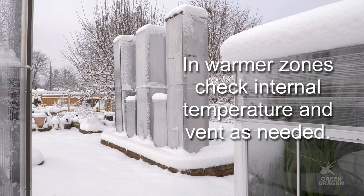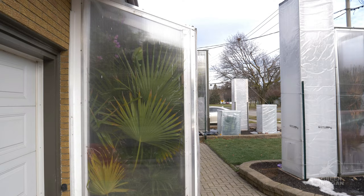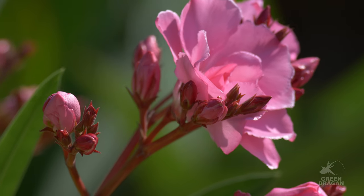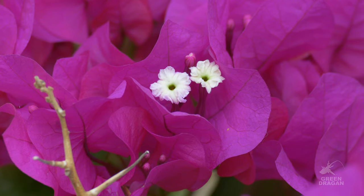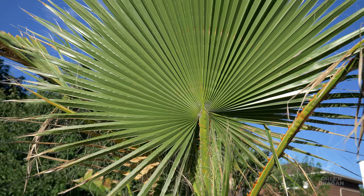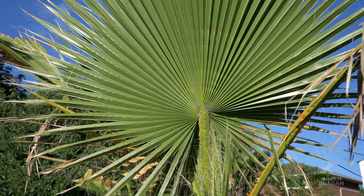Further south you may need to ventilate, or only put up the shelter during the coldest parts of the freeze. Now each layer of protection, according to Elliot Coleman, is like going 500 miles further south — and by layer of protection I mean each sealed layer. He's done extensive research on winter gardening with minimal heat.